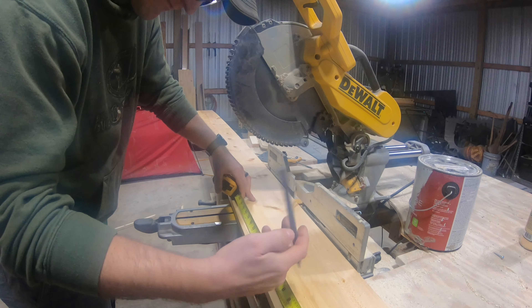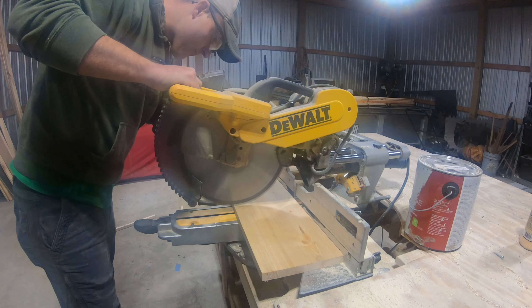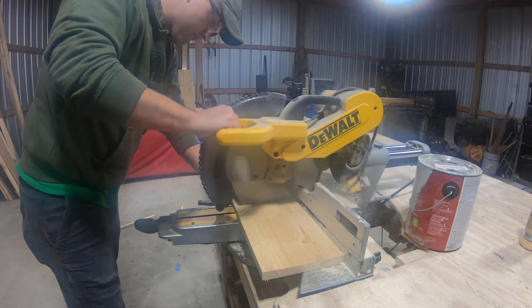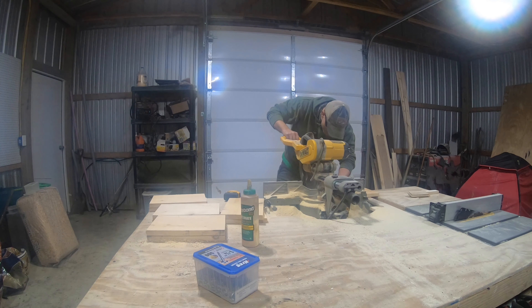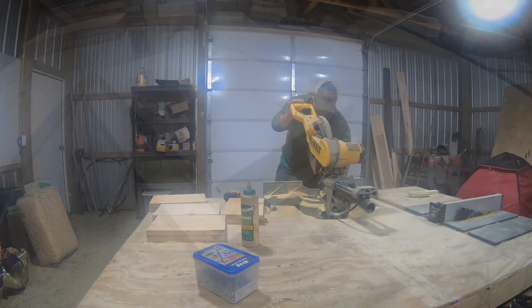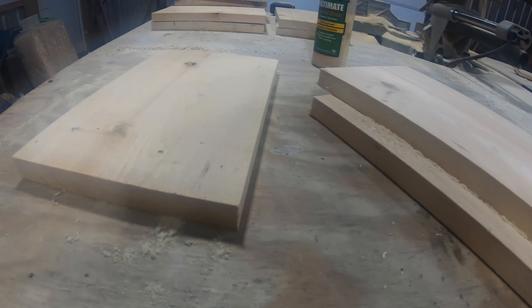Let's start this project today by cutting up three 1x8s to 11.5 inches. For each crate we need two of these, and then we need one for every two crates.